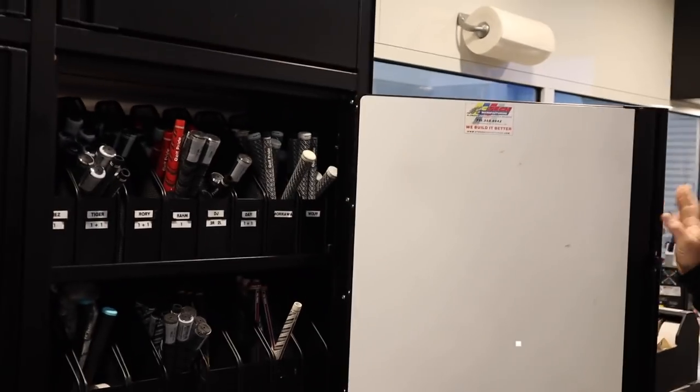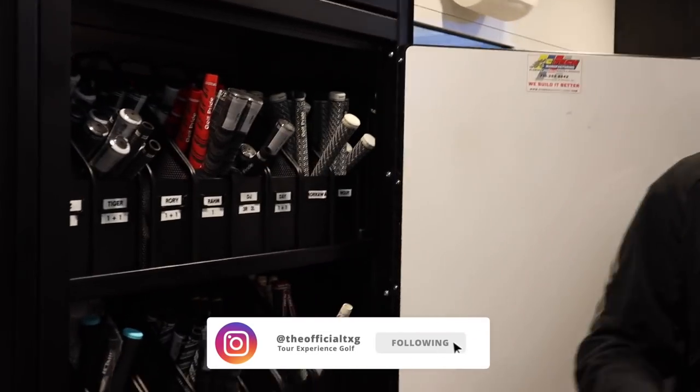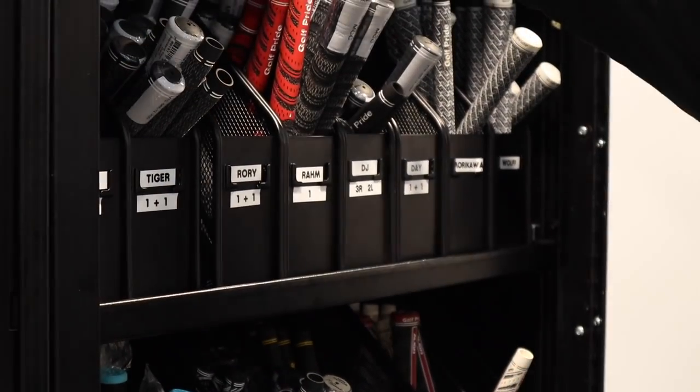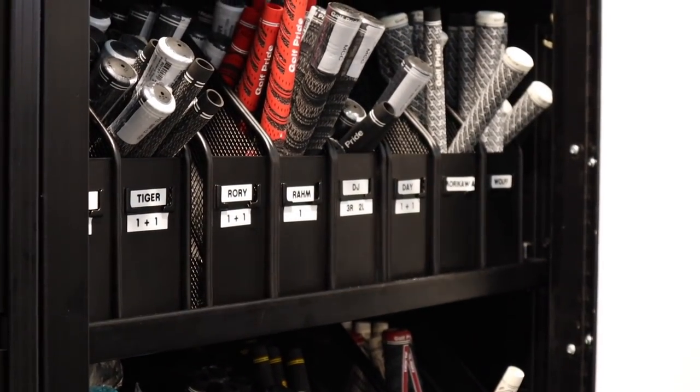In this trailer we're going to have all of our staff players' grips marked and labeled, but as you can see all these are filled with different grips.